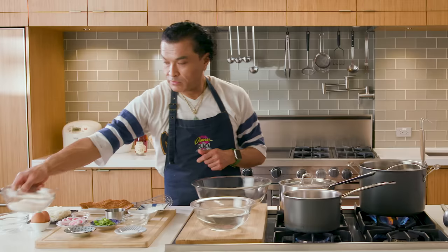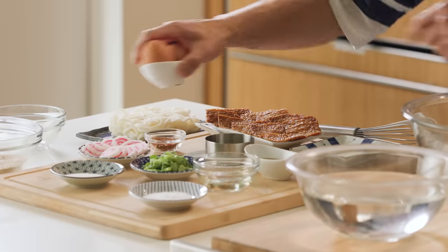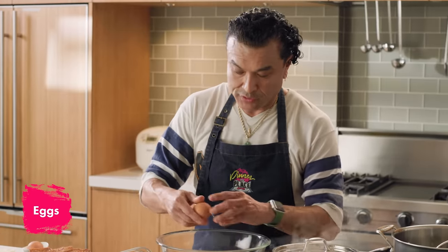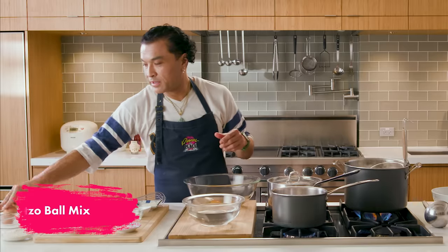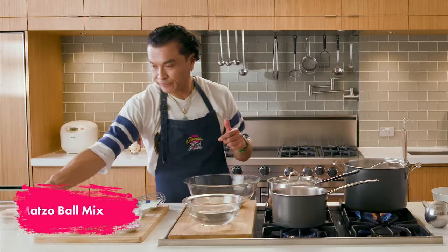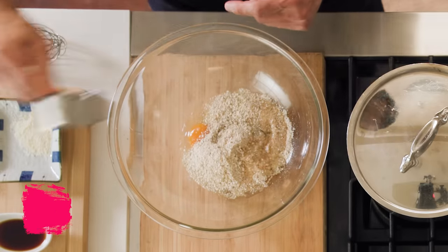First thing, let me walk you through this real quick. We've got our matzo ball mix right here, our eggs, and our oil. Let's get busy. First thing we're gonna do — crack the eggs. Two eggs. Next, matzo ball mix in. Oil in. That's it.